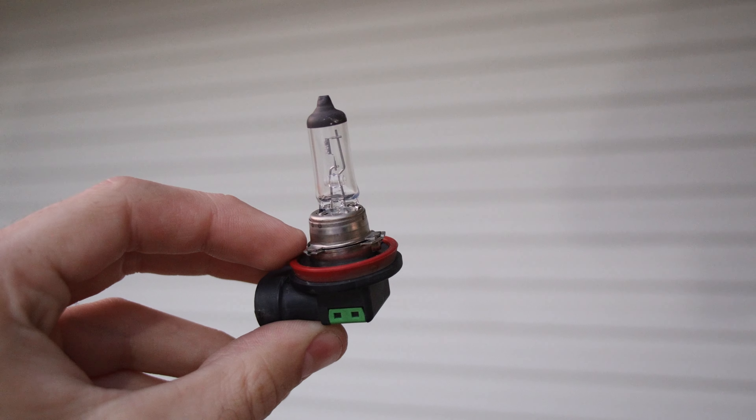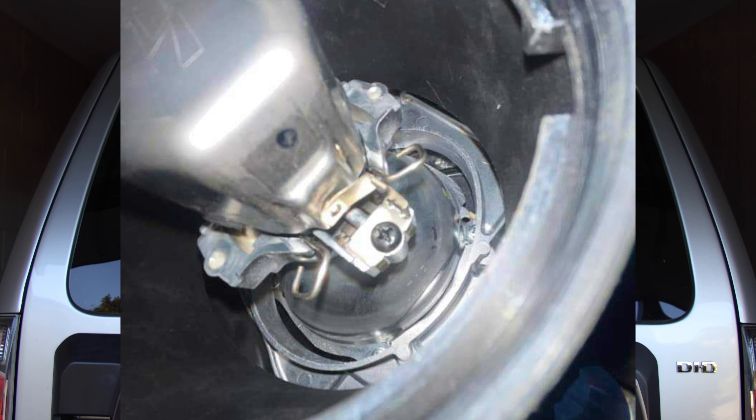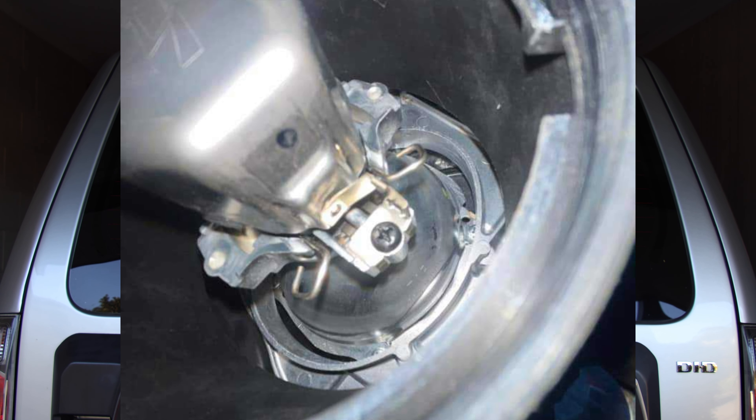Before we get into the reverse lights, I want to quickly chat about the front headlights. Pajeros aren't the same for all gen 4 models. Before you buy the headlights, make sure your Pajero has the halogen H8 to H11 bulbs. Some Pajeros came with a D2 or D4S low beam or high beam. Unfortunately, if yours has those, the LED conversion for the front won't work — it needs to be an H8 to H11 bulb. Anyway, let's get into the reverse lights.